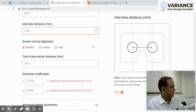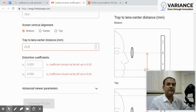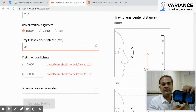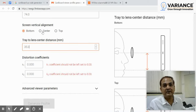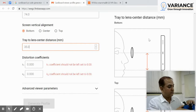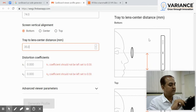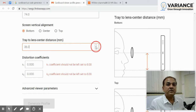Screen vertical alignment is pretty easy. As you can see, for my mobile when I put it in the headset, it sits from the bottom, so I'll keep it set to bottom. If it is center-aligned or top-aligned, just select the appropriate option. Then enter the distance from the bottom of the screen to the center of the lens. That's also easy to measure visually — for me it comes to 37 millimeters, so I'll set it to 37.